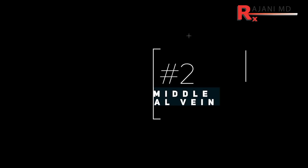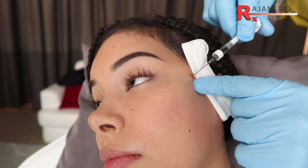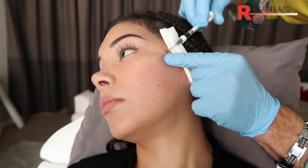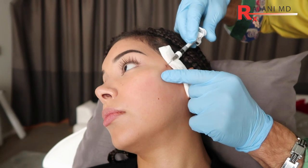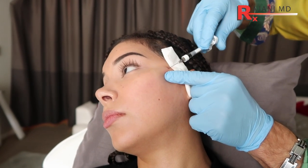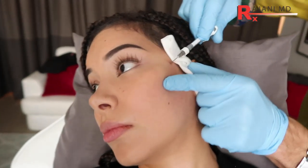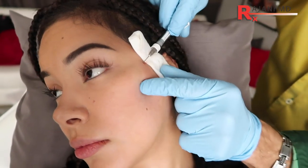Tip number two: avoid the middle temporal vein. I see this a lot, particularly with needle technique — people put their finger on the zygoma, but they inject a little bit above it, and right there is where an important vein and artery structure exists that has been implicated in ocular side effects. If you're using a needle, make sure you're on bone.